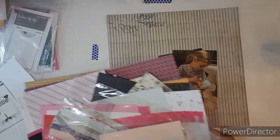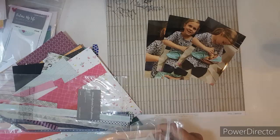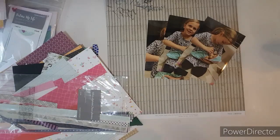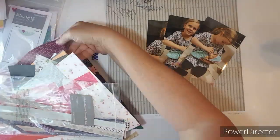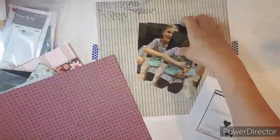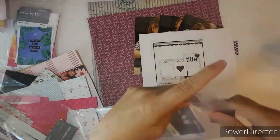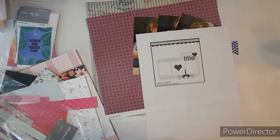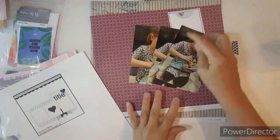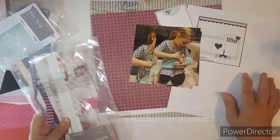Now, a lot of this collection you can't get anymore, but you can click on my link and look at the clearance items and look at the kits. They may still carry the Urban Collection or the Mixed-In Collection and some of the stickers that I pull out. And these Picture My Life 3x4 cards that I'm pulling out — everything I'm pulling out is Close to My Heart, just all from older collections.